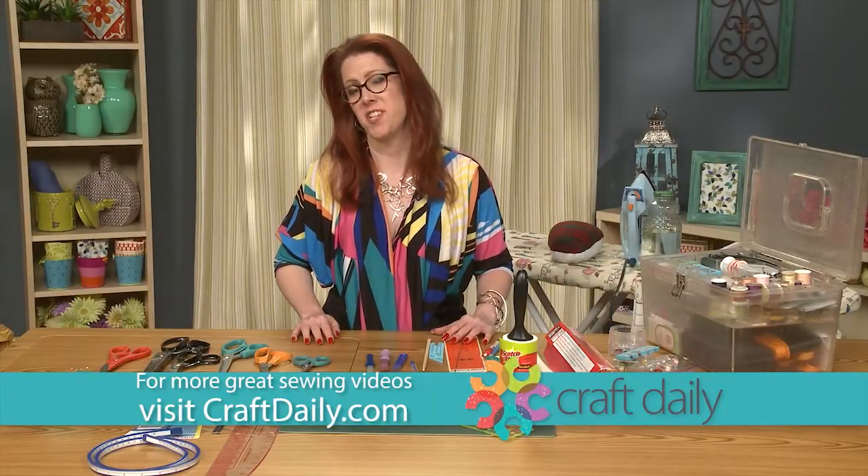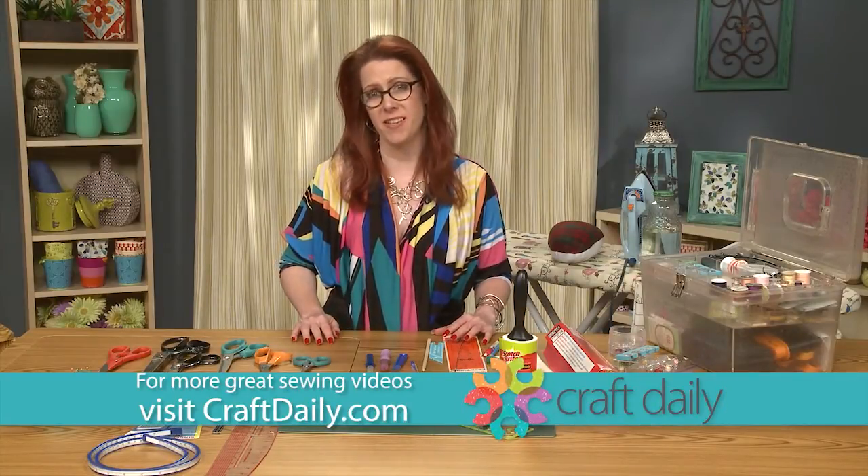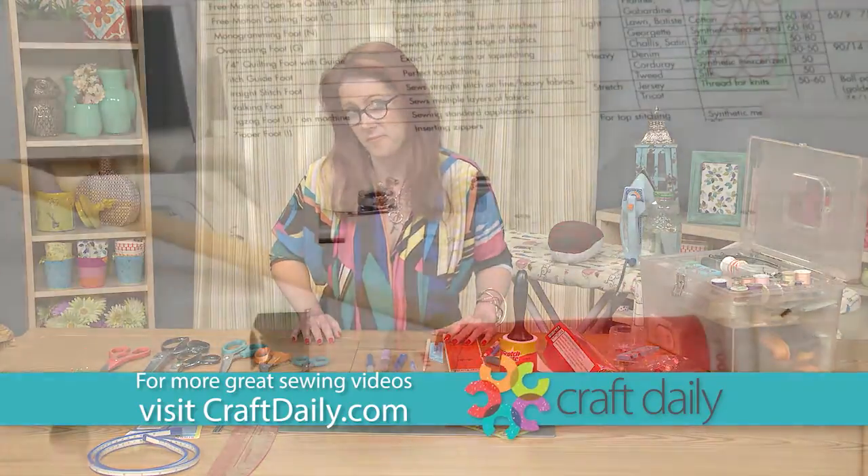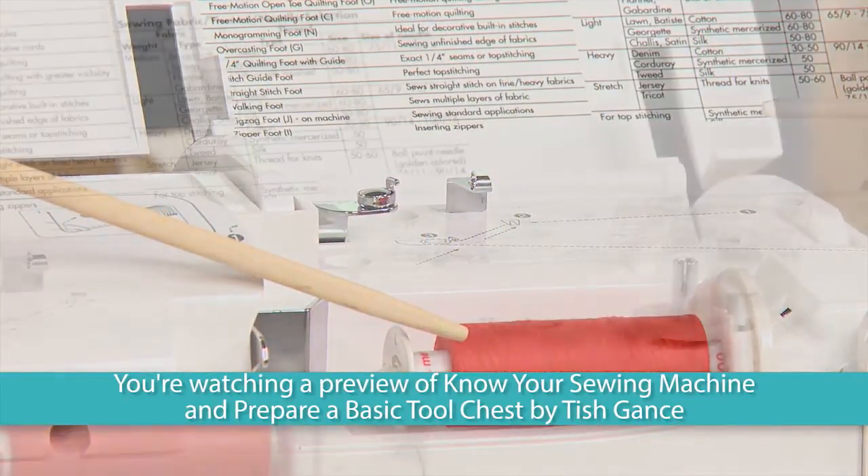Welcome to Craft Daily. My name is Tish Gantz and I would love for you to join me as I show you some sewing tools, tricks, and tips. This class is great for beginning and new sewers.